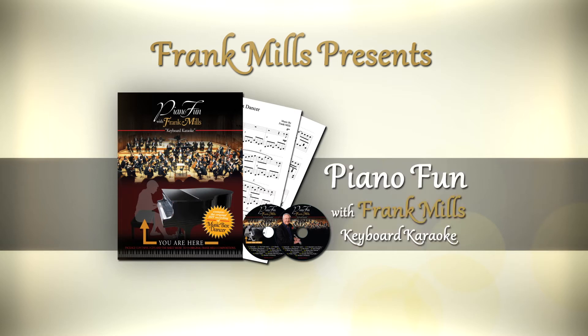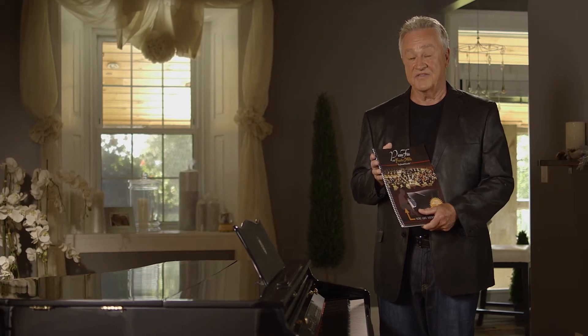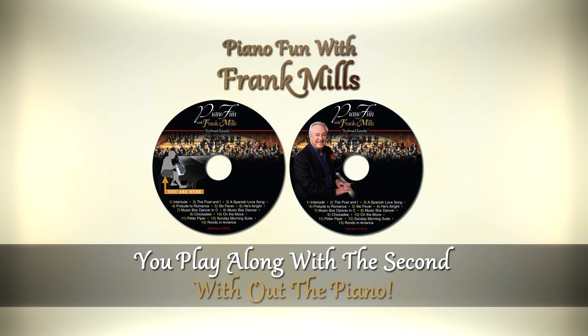Piano Fun makes playing the piano fun. Say goodbye to the boredom of learning on your own. Piano Fun is a collection of 12 of my hits — the same music as I wrote it and arranged it. There's also a CD included with the package, exactly the way the songs were recorded that you hear today on radio and television. But here's where the fun comes in: you get a chance to play along with the second CD, which is exactly the same as the first CD without the piano on it.